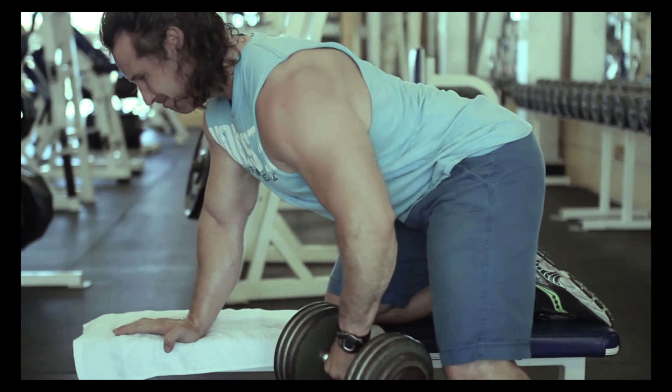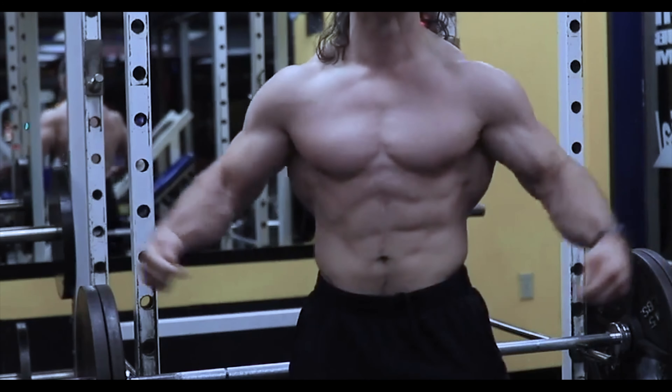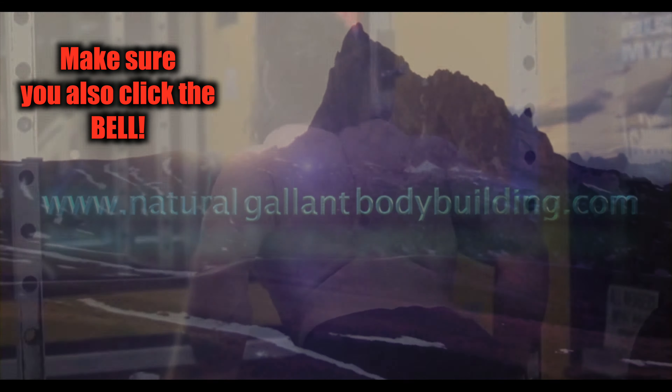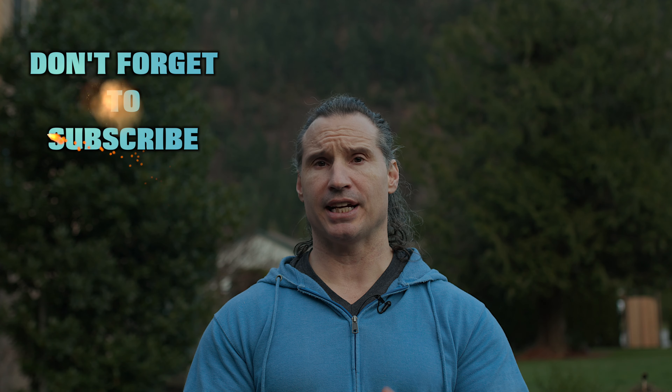Train the muscles, not the joints. Welcome back to Natural Land Bodybuilding, and today I'm going to talk to you a little bit about exercise technique.